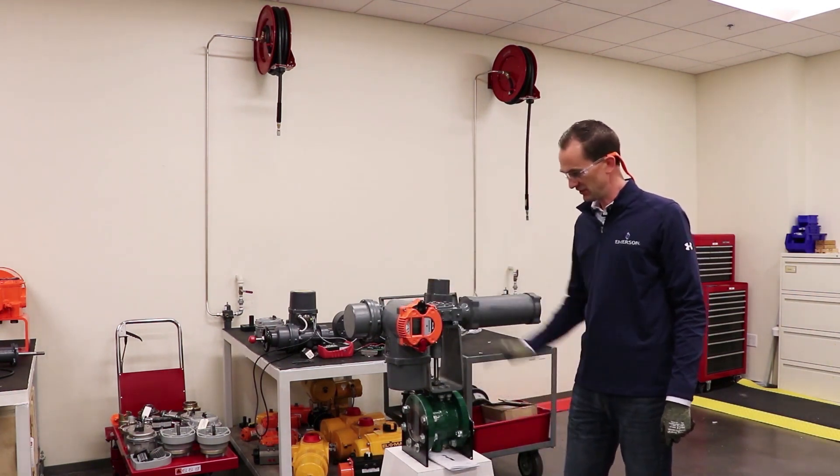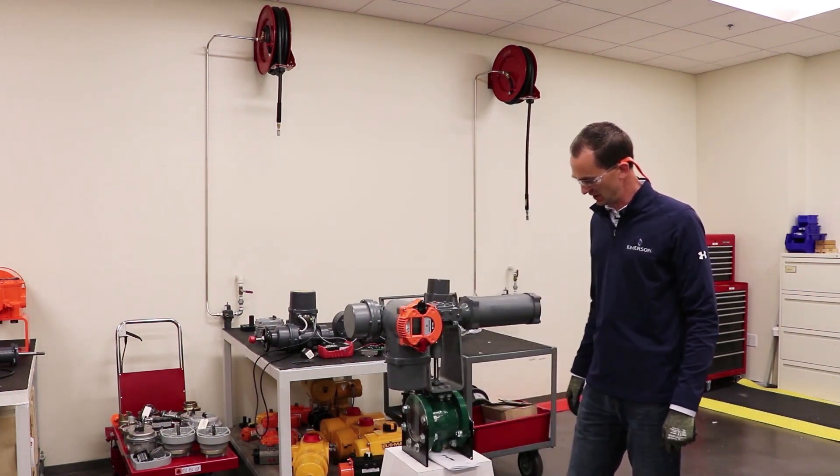We're ready to power it back up. Everything's completely reassembled and ready to go.